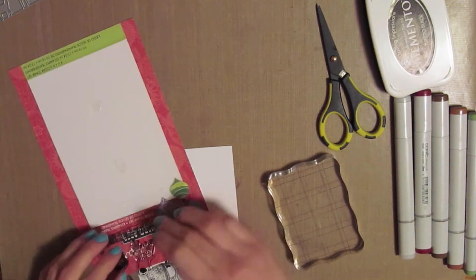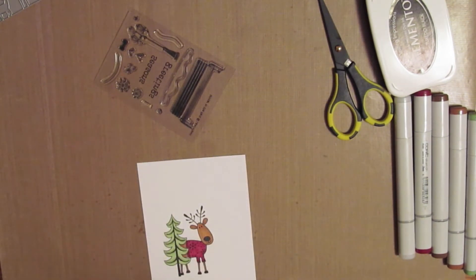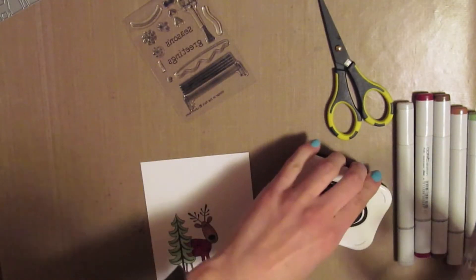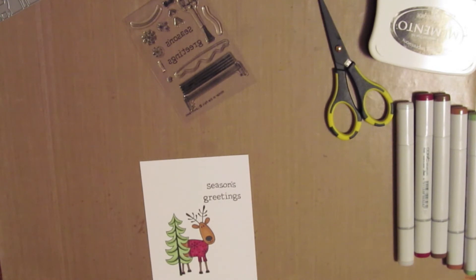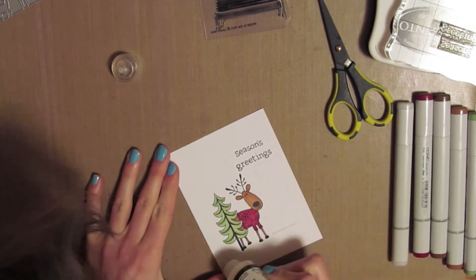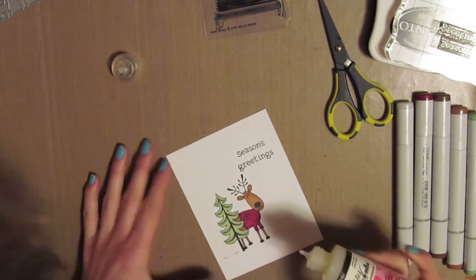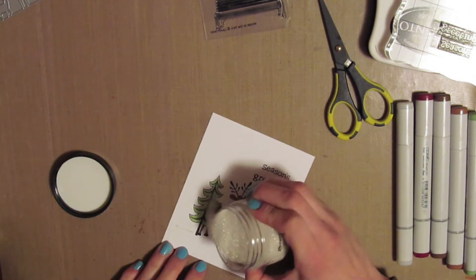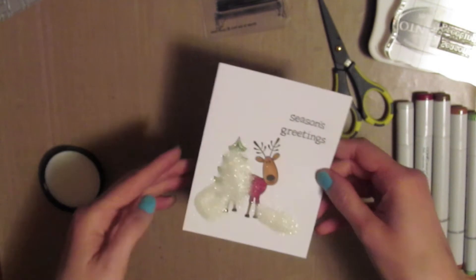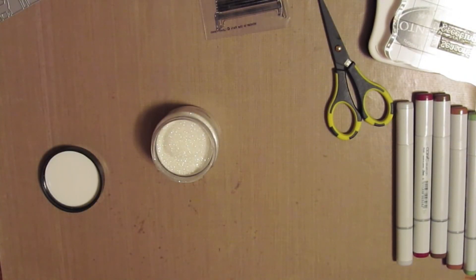I was trying to decide which sentiment I wanted to use and I decided to use one from Lawn Fawn — it's the Season's Greetings. I think that stamp set is called something like 'in the park,' but I will have that in my description. Instead of using the white strips for the snow, I didn't like the way it looked, so I just took some glossy accents and put two lines by his feet and some on the tree branches. Then I have the Rock Candy Distress glitter, so I'm just pouring that on and tapping off all the excess.